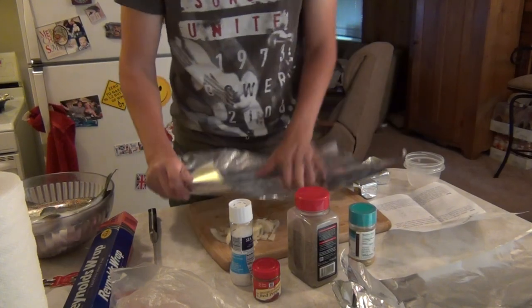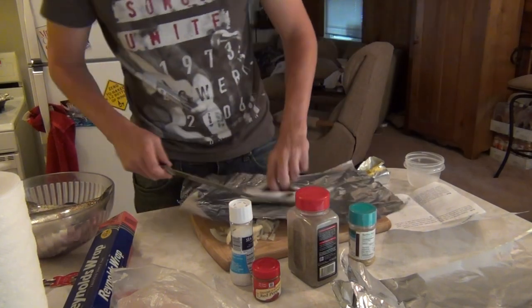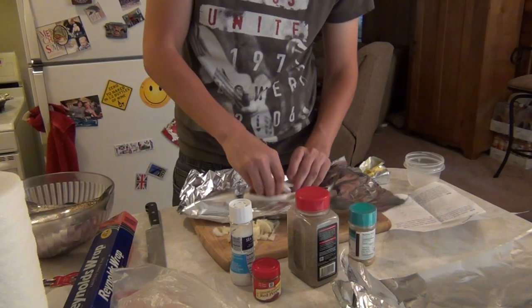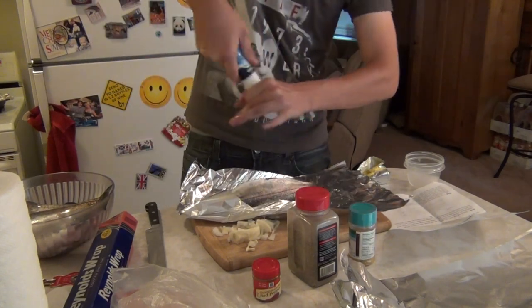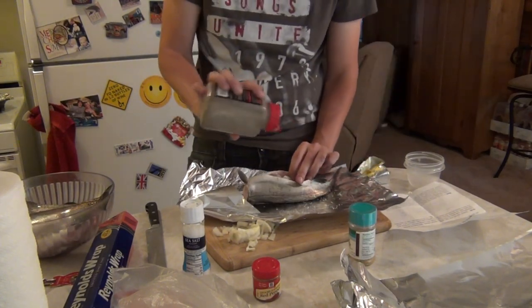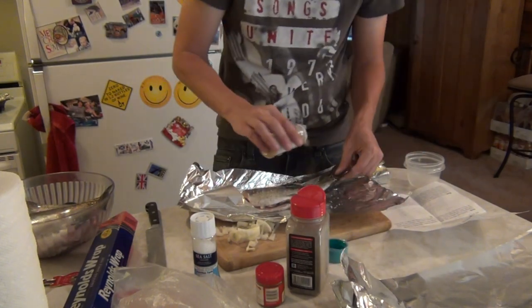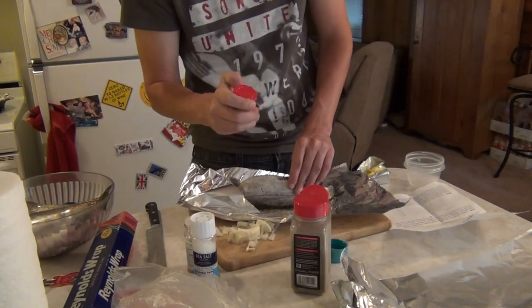We're gonna be grilling this on the grill with charcoal. What we're gonna do is take one fish and go ahead and slit it open just a little bit farther. I'm gonna take some onions and fill it up in there. I'm gonna season both sides of the fish — salt, pepper, make sure we get it inside there too. That really is gonna set off that flavor. Some garlic powder, excuse me, and of course some cayenne pepper for a little spice.